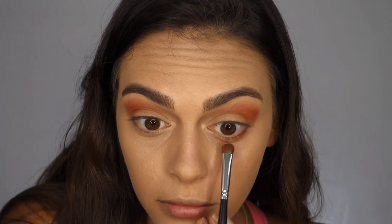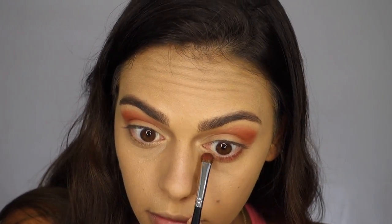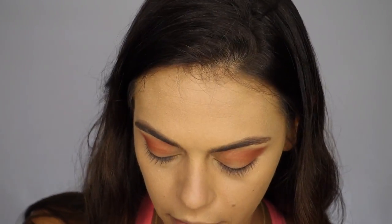Now I'm going to smoke out the bottom lash line with that same color using a MAC 213 fluff brush, and I'm going to apply it right along my lash line and then shade it downwards.